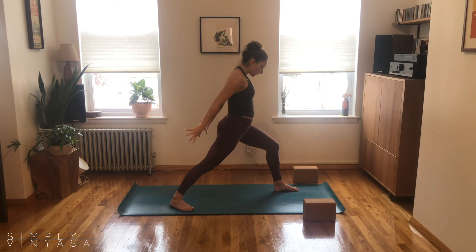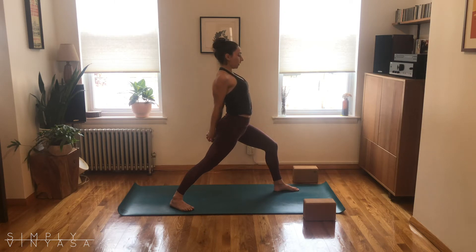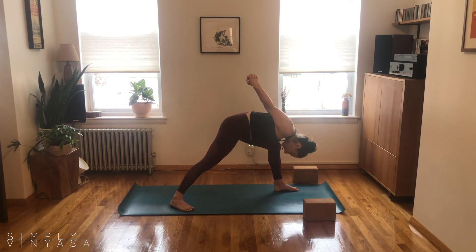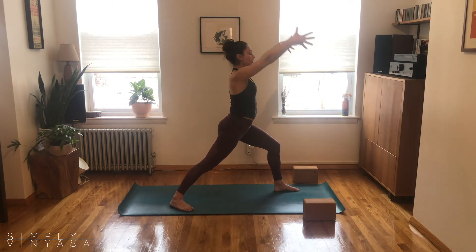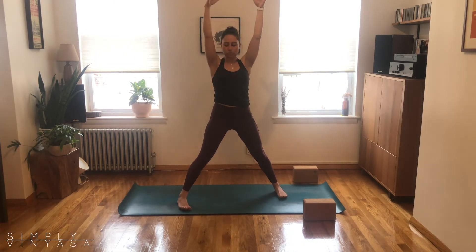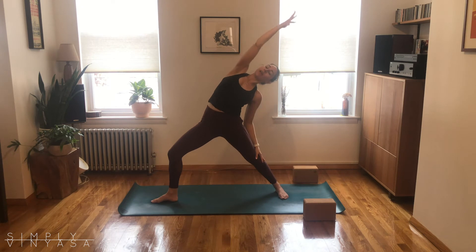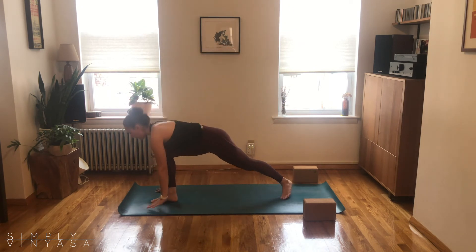Hands are going to come behind you as you exhale. Interlace, try the other thumb on top, lift your sternum up as you breathe in, and then bow down — humble warrior exhale. Try to let the head fall and release. Trust the support of your lower limbs. Inhale, back up to warrior one. Straighten out that front leg, turn left toes, turn right toes — warrior two, other side of the mat. Deep breath in, deep breath out. Inhale, right arm up and back — peaceful warrior. Exhale, hands to the ground, step back to plank.